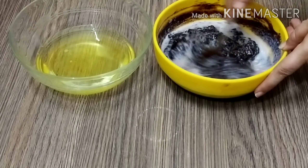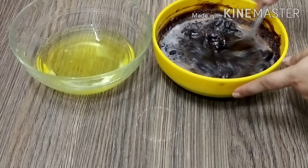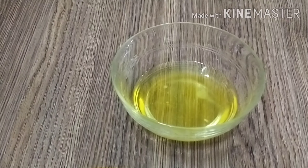I will add sugar and chocolate and mix it well. This is ready. Now we have to whip the egg white part.